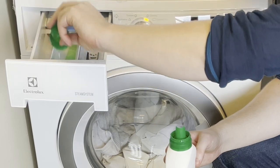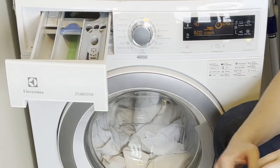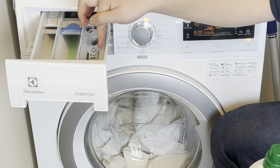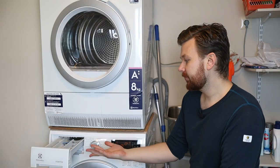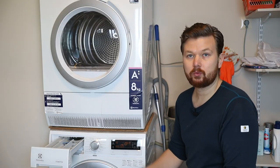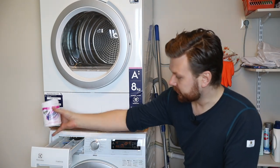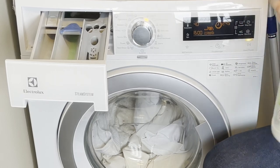I'm going to load the detergent into the wash tray. On front loaders you typically have three trays: the wash, the pre-wash, and the fabric softener. We're going to skip the pre-wash. If you have a stain remover you want to add to the pre-wash tray, put that in now — but in that case you also need to turn on the pre-wash setting.